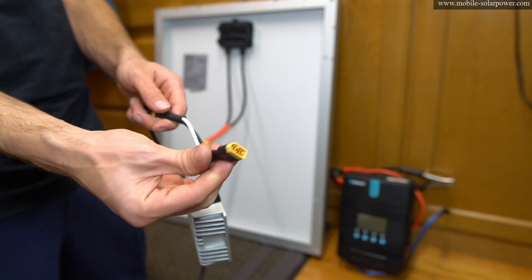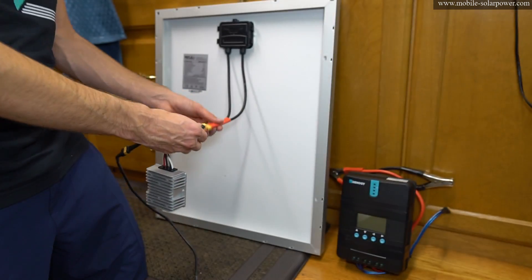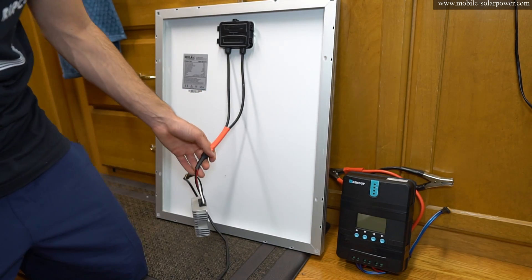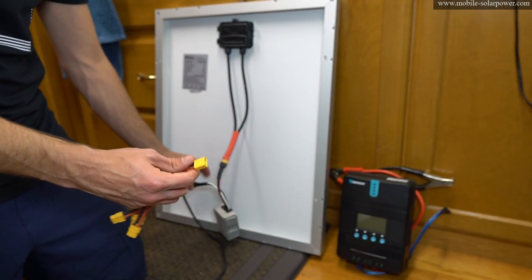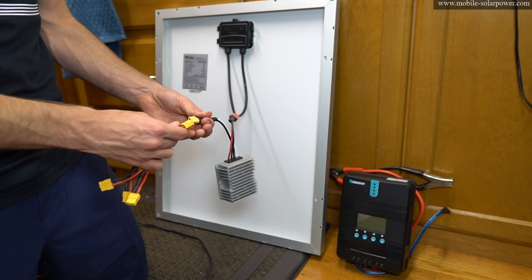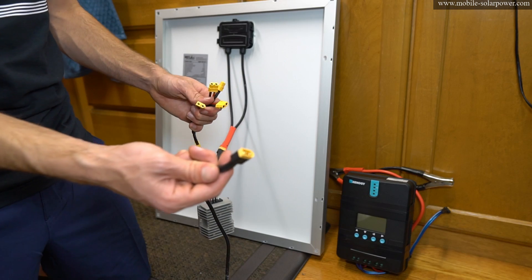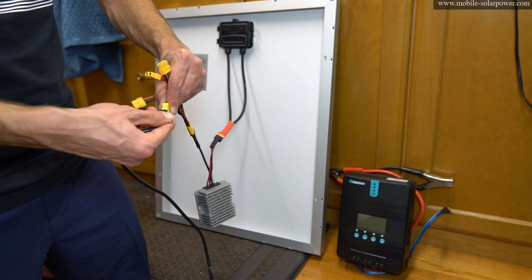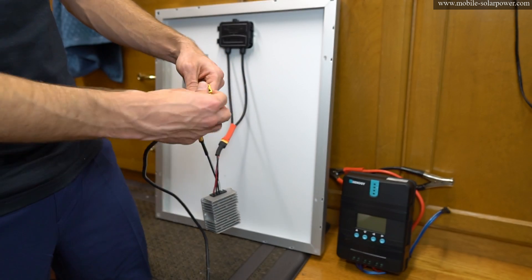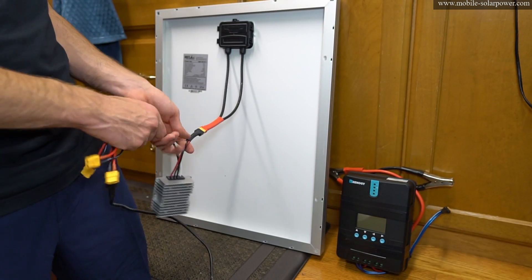These are XT60 connectors — you can buy them at any hobby store. It's a plug and play experience, and if you go to hobby stores you'll find these kinds of connectors. If I want multiple appliances connected to it, I just solder new XT60 connectors to them and use these adapters. I can connect a laptop, a fan, and possibly a small fridge if you had a big array — though that might be very difficult.